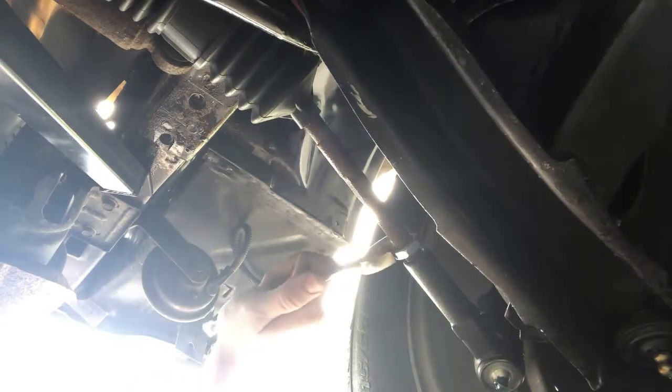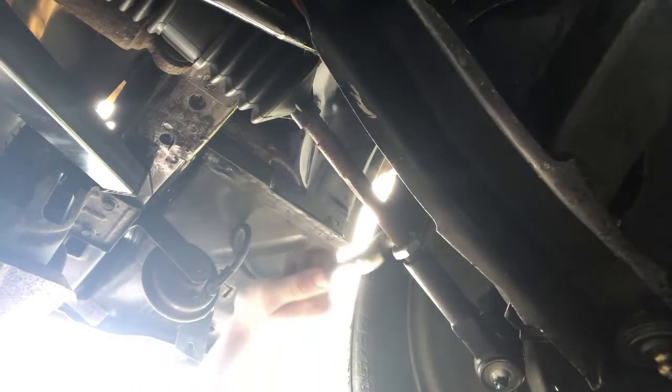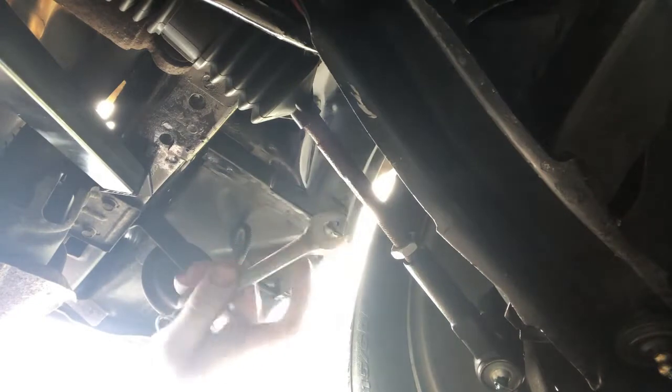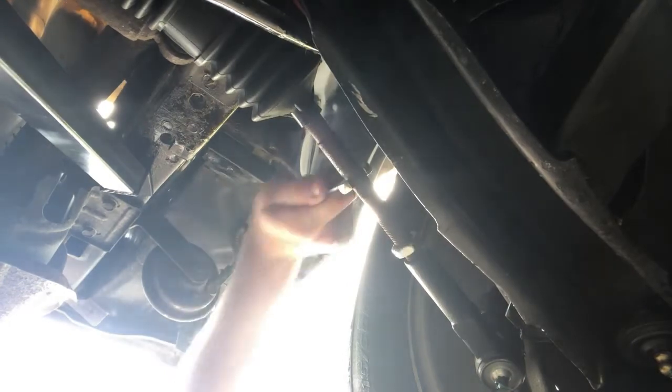I just realized that my math is wrong. If we have almost half an inch difference between the front and the back, that means we need to move this only a quarter of an inch, since any distance we take out of the front we're also giving to the back. So we've got that loosened up. Now we need to spin the shaft in order to tighten things up — I think we need to go this way. We're going to find out.